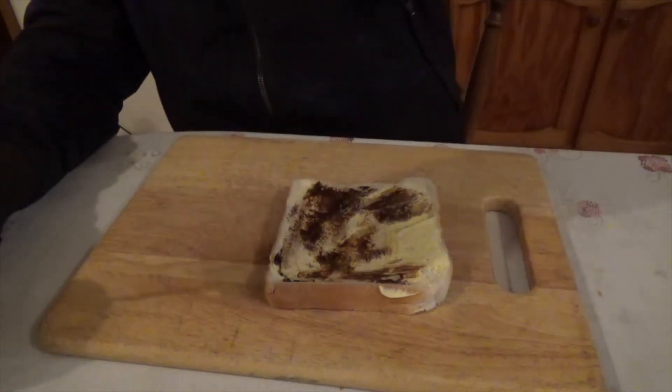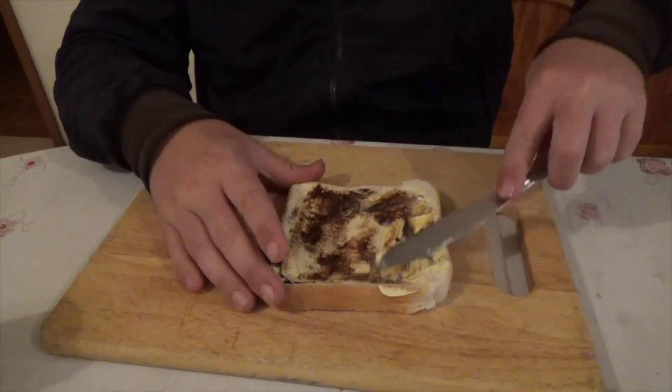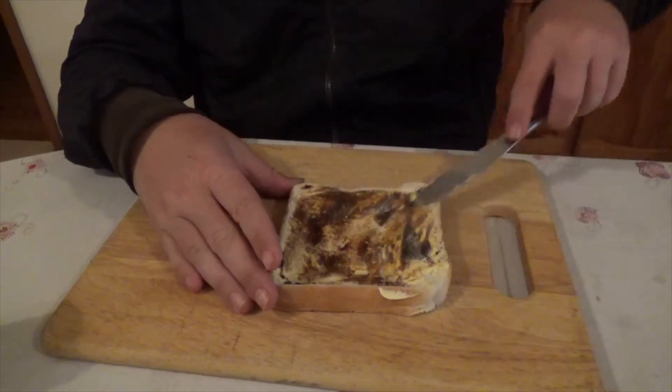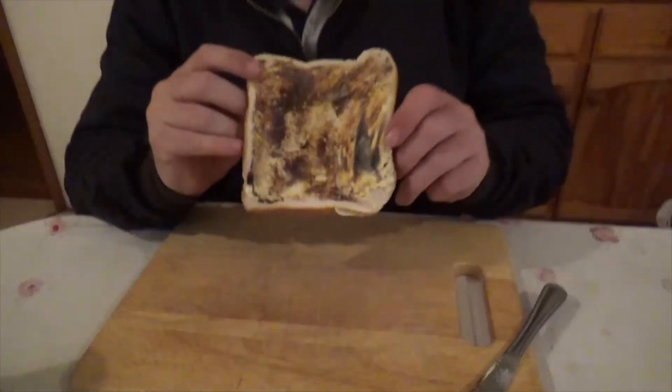And a tiny bit more. And there you have it — that's how much I believe you should be putting on to your bread. What do you reckon, Brooke? Looks bloody delicious, mate.